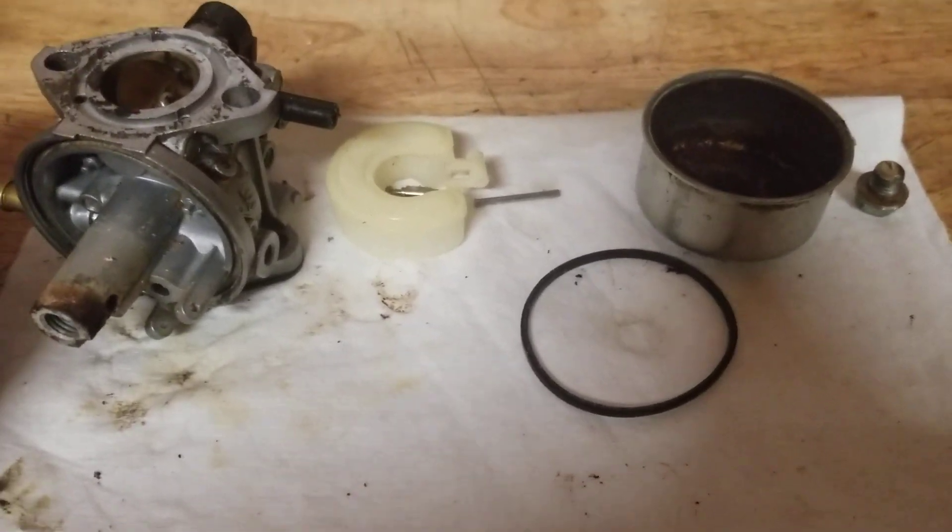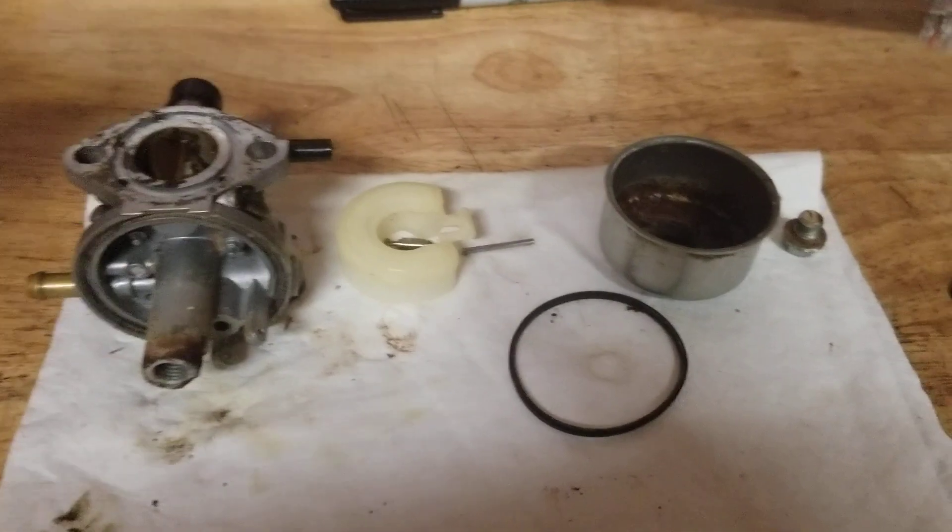Wrapping out with the LMJ 17-1 carburetor rebuild. Have a good night.